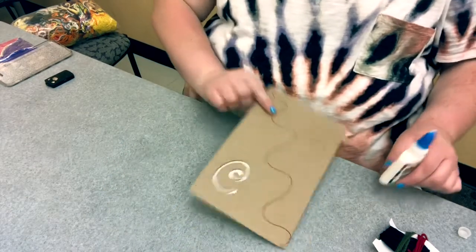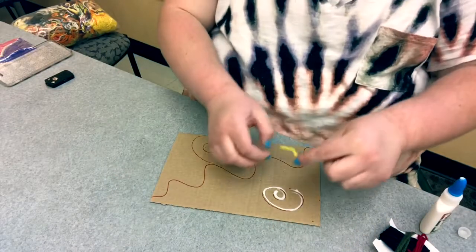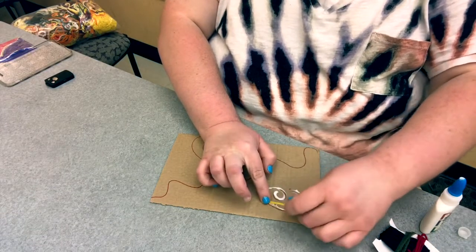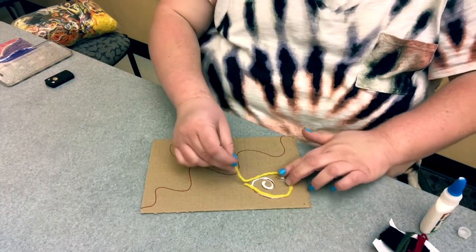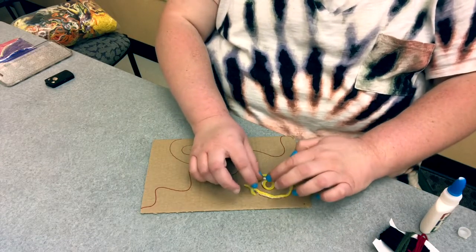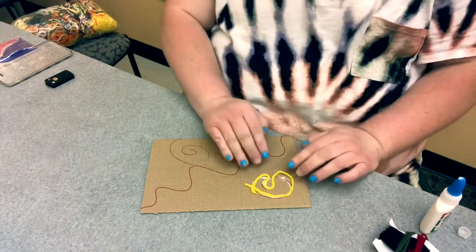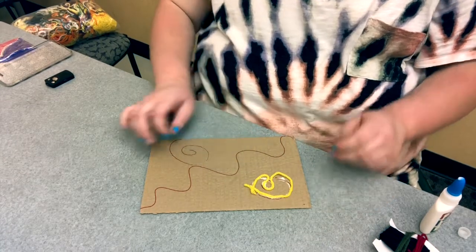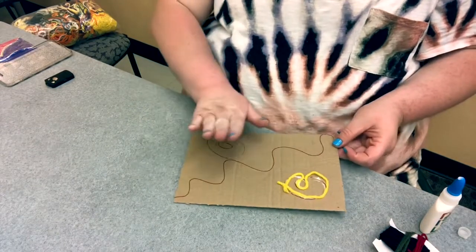So you have one here. We're going to take your yarn and put it around. Some you might need to cut — this one will probably need to be cut, but we're not going to cut it for the sake of the video. So after this is dry, I would let this dry for maybe a half hour or so.